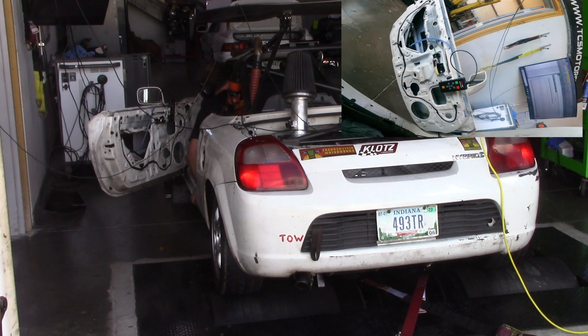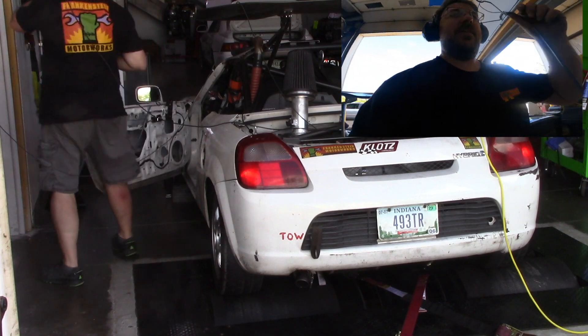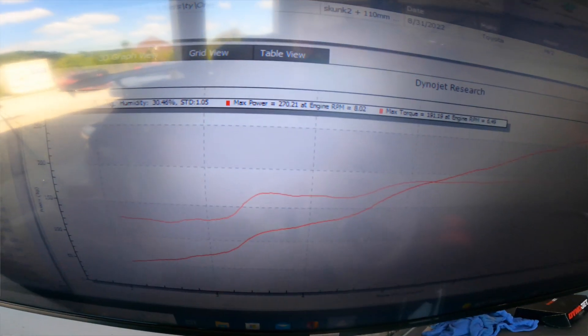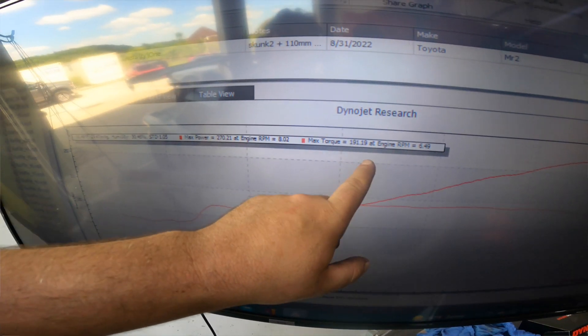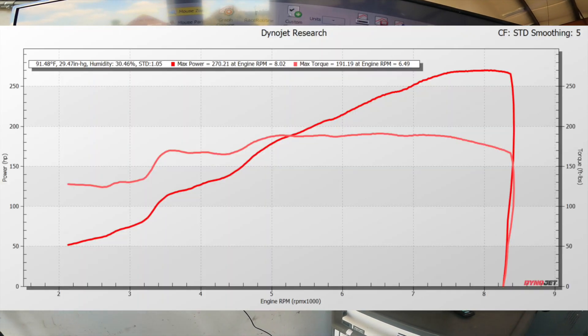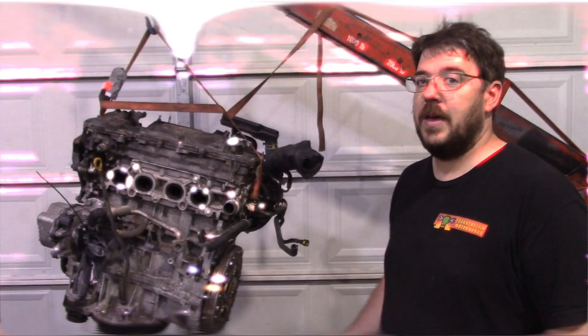Here it is. All right, let's go check this out. And here we are. 270, 191. And here's an overlay so you can read it a little bit better. And that's it.